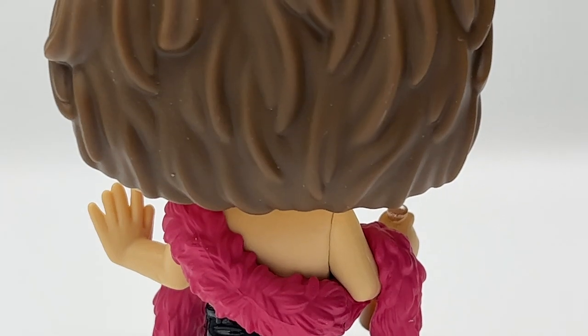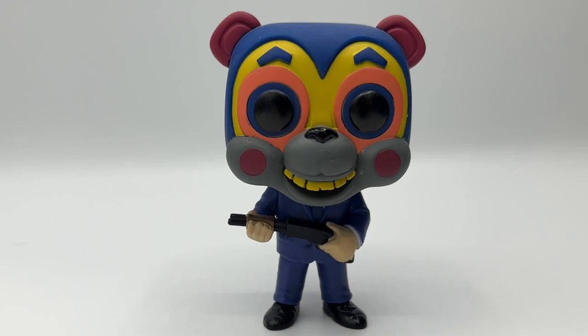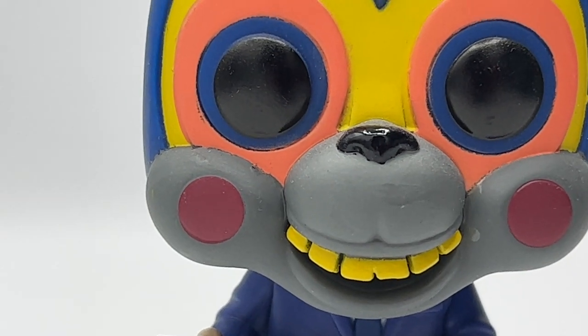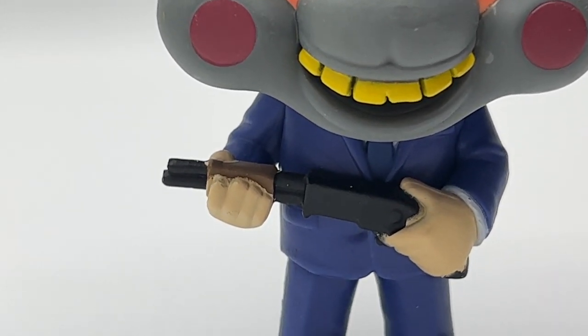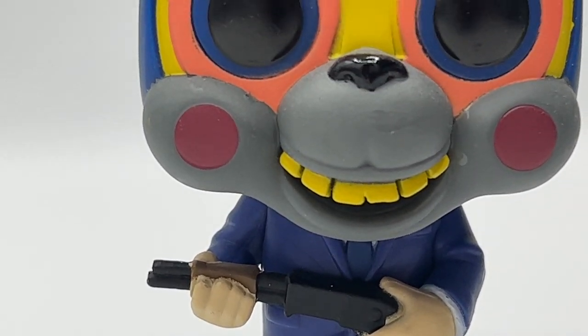Next we have Hazel. He's one of the baddies and he doesn't have a number because he's not part of the siblings. This is actually one of my favorite ones from the set. I love the way he's got his mask on and he's in his suit. If we zoom in on him, you can see the detailing of the mask and he's got his gun in his hand. I absolutely love this Funko Pop.